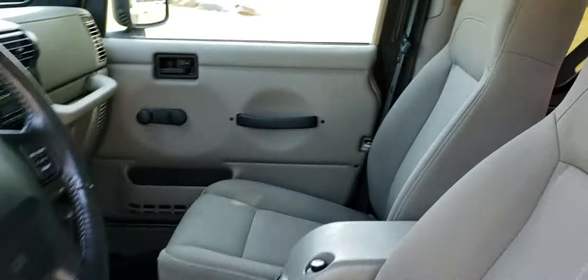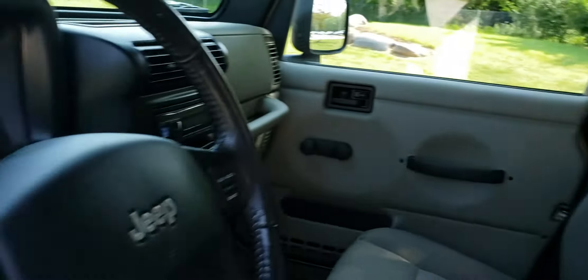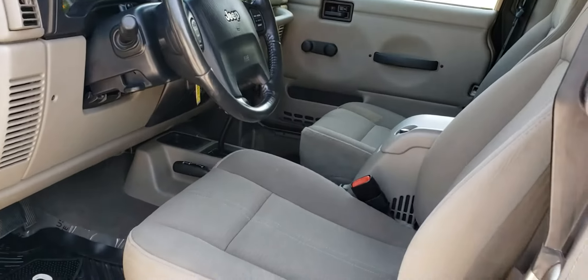Hey everybody, this is Cody here at Jamie's Customs and I'm doing a video on this 2004 Jeep Wrangler Sahara Edition. I'm just gonna do a quick walk around so you can really see it. It is khaki, as you can see, with a khaki top. It's got the fog lights.